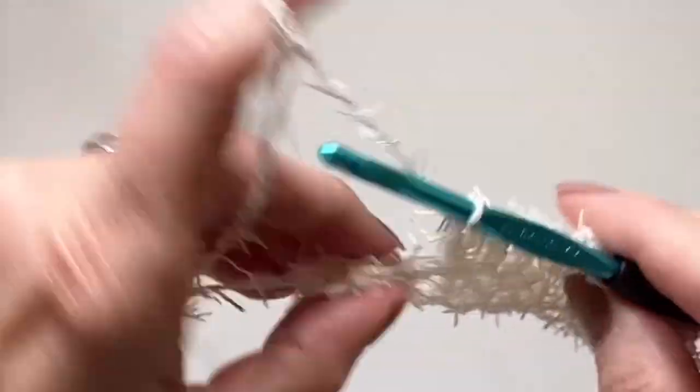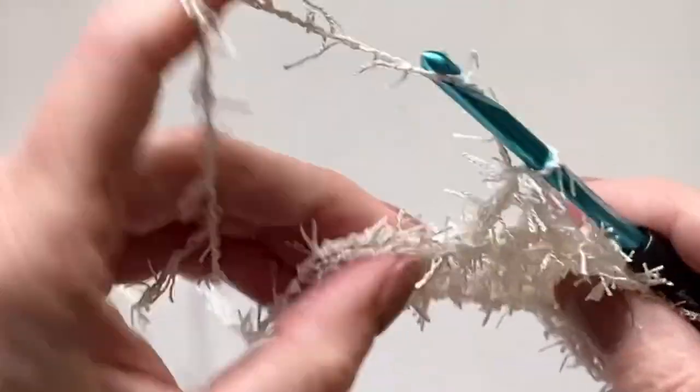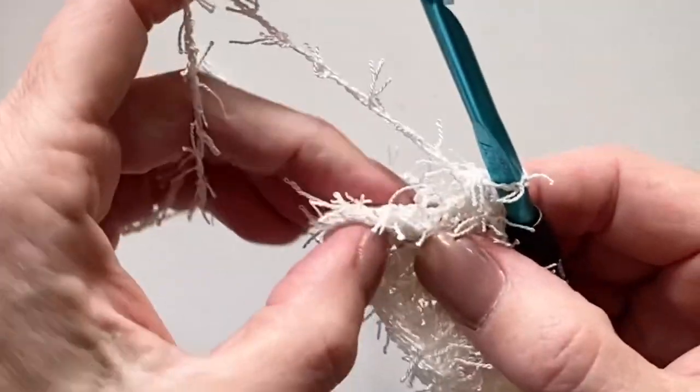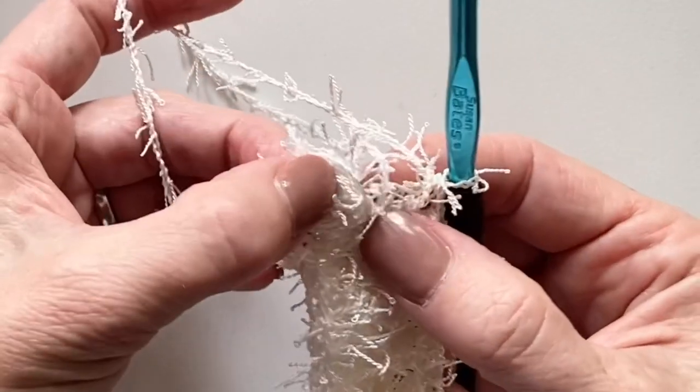We're going to do nine of these. This is number eight, and the ninth one lands us right before those skipped two chains — remember in the very first row we started by skipping two chains.